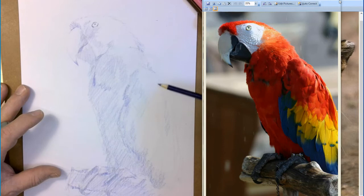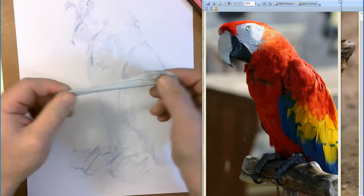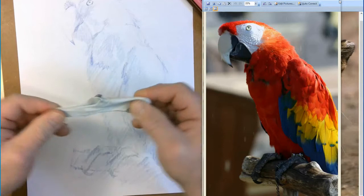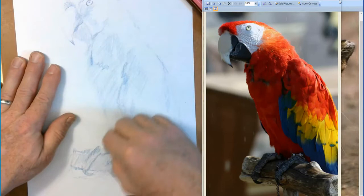Just need enough on there right now so I can get rid of my graphite. Get rid of that graphite as fast as you can. Your kneaded erasers are cleaned by kneading them like this — that's why they're called kneaded erasers. Just go over the entire drawing getting rid of any graphite. Now as I layer in my colors they're going to be nice and vibrant and beautiful.